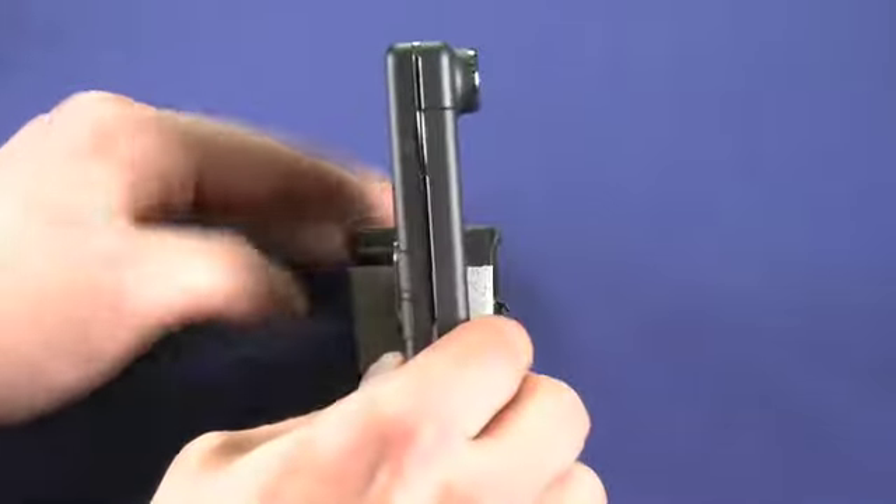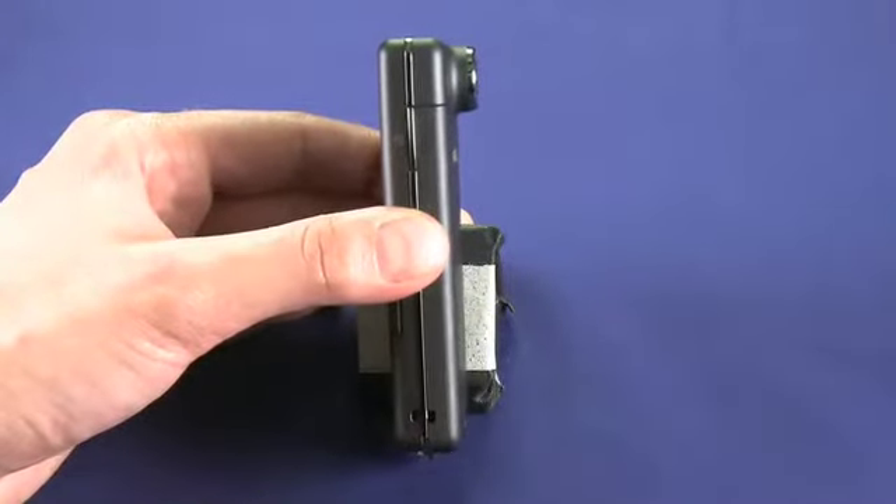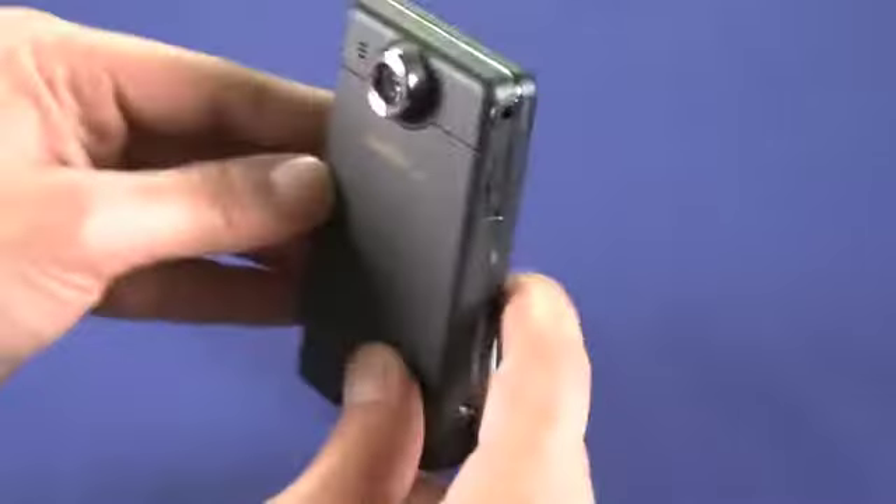If we look at this side of the device, you can see a power button, which we'll turn on now. There's also a spot for a lanyard so you can put it around your neck or carry it on your wrist.